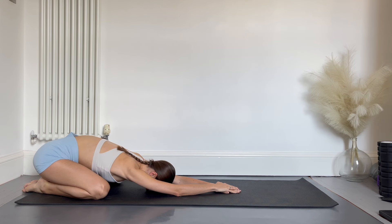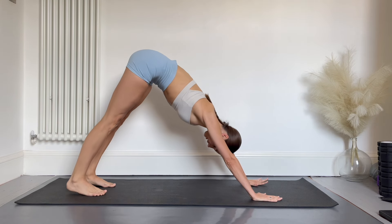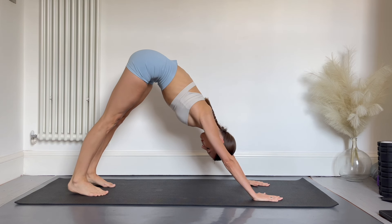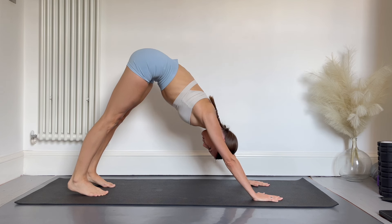From here we're going to go into a downward dog, making a pyramid shape with our weight on our hands and then driving our heels down to the floor. You should feel a nice calf stretch here too. Hold this position and feel a nice deep stretch.